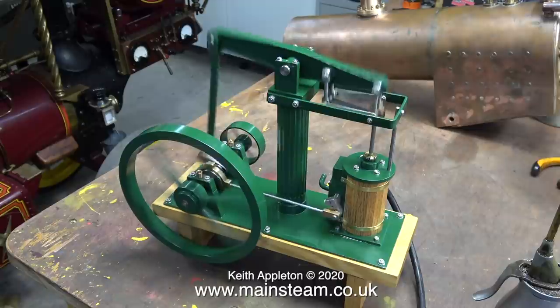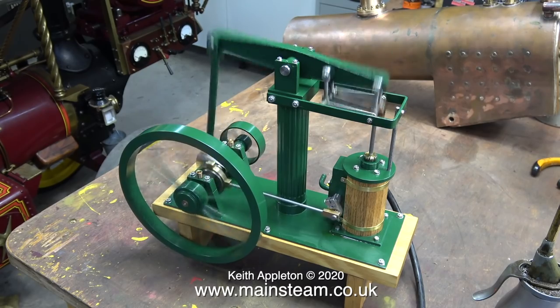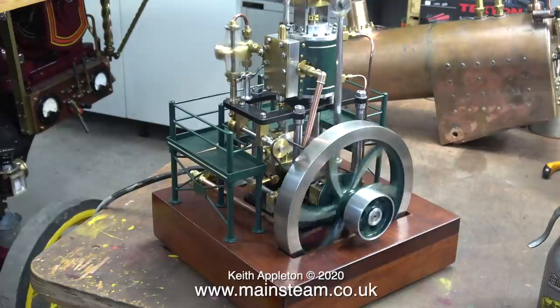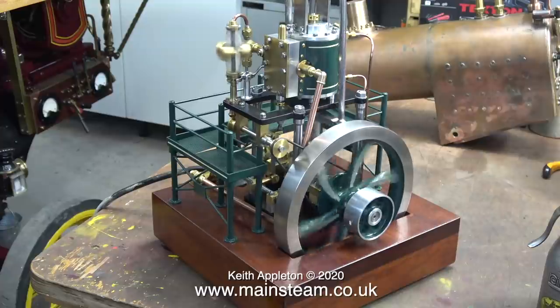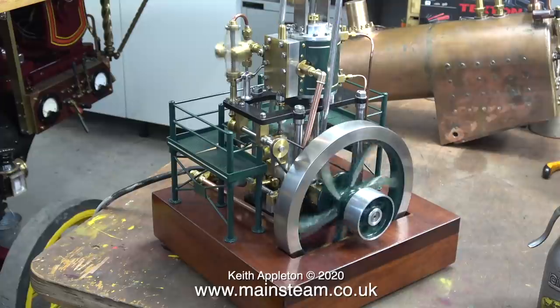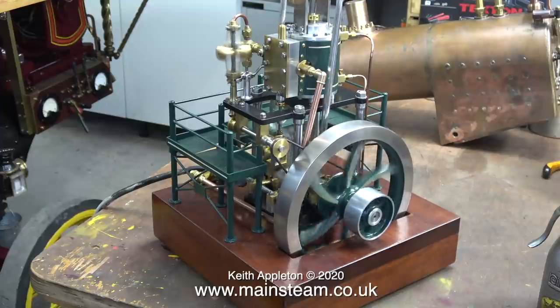This is the first part of the series, and the series is all about building a steam plant using a special engine and a Castle Steam boiler. If you follow my videos you've possibly seen this engine before, because I did some pipework on it — I think I called the video 'A Thing of Beauty,' and indeed this engine really is a thing of beauty. Up until now this engine has been used as a display item in an acrylic case.